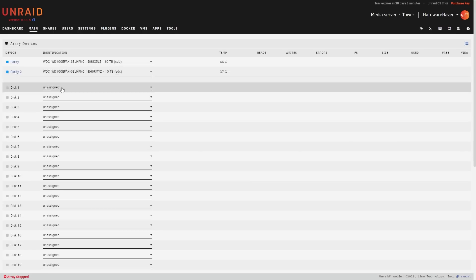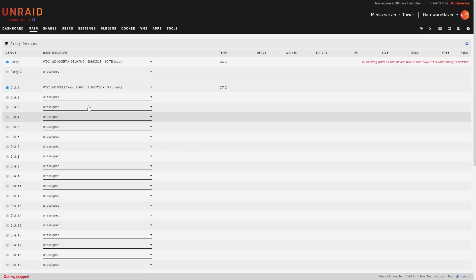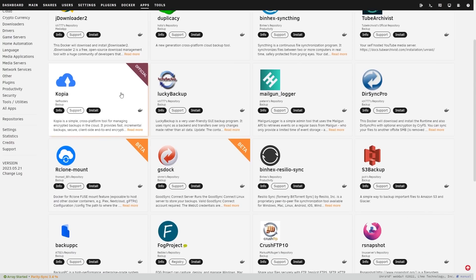Unraid is probably a better fit for this NAS in my opinion, as I was able to use both SSDs in a cache pool thanks to the bootable USB. Getting apps up and running is a breeze in Unraid. But I know some people are going to comment about how it isn't free and how I should just install OpenMediaVault instead — but hey, I already did. So now we've just come full circle.